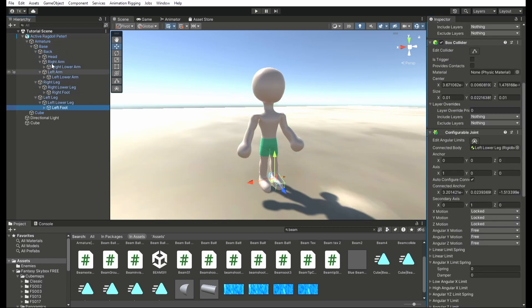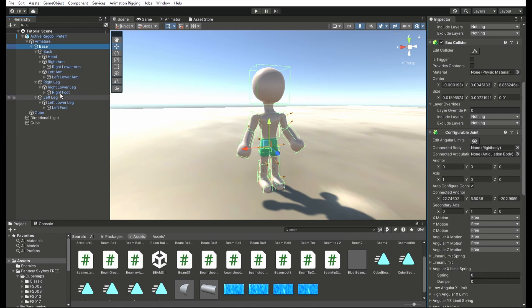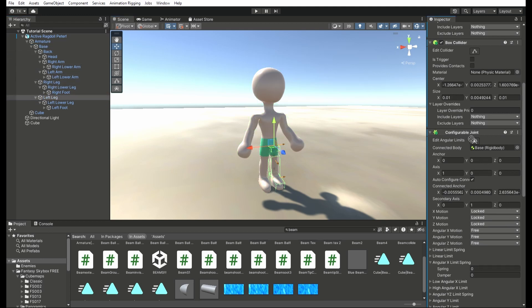Now, you want to attach all of the bones to each other. For example, I just grabbed the foot, and I'm about to drag and drop the lower leg into that slot. Of course, with the corresponding left to right limb, and then I'm going to select the lower leg and grab the upper leg and drag that in as well. Then grab the upper leg and put the base bone into that slot. Then rinse and repeat for all of the other limbs.